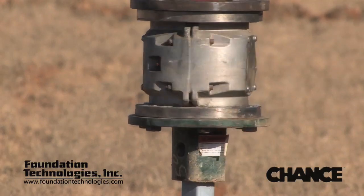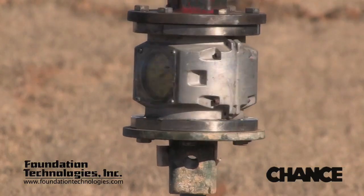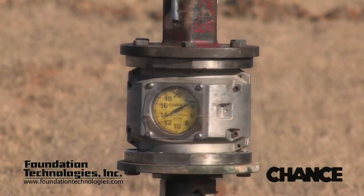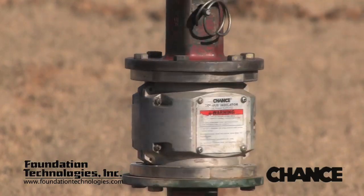The device being used here is a mechanical dial torque indicator. It is inserted into the tool string and directly measures torque. It is very accurate, but it is expensive and is not very production friendly.